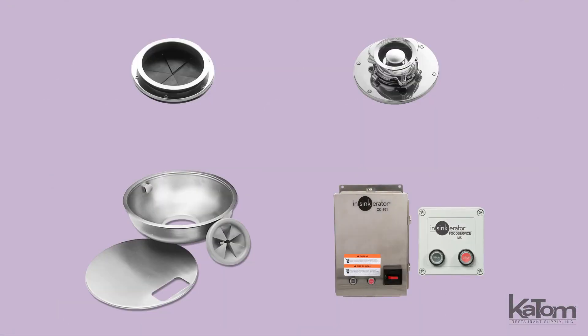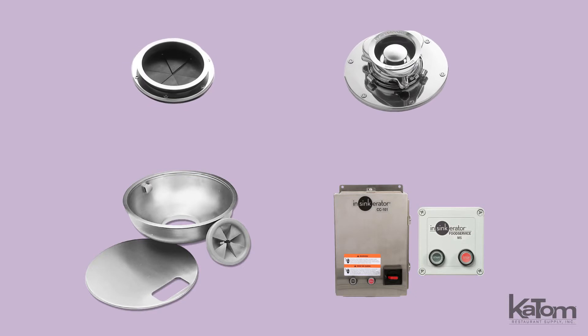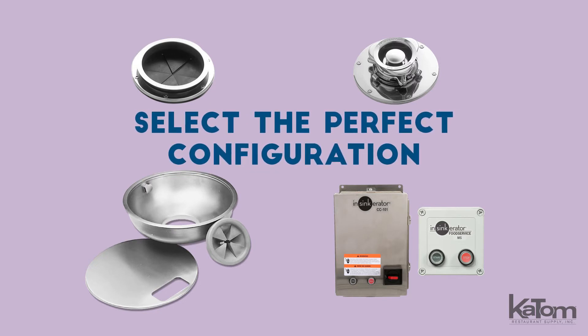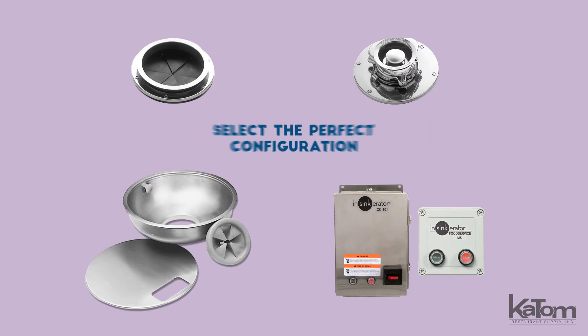Available with many options, this unit can have welded or non-welded mounting, bowl mounts with built-in water nozzles, and manual or automatic controls, so operators can select the perfect configuration to fit their intended application.